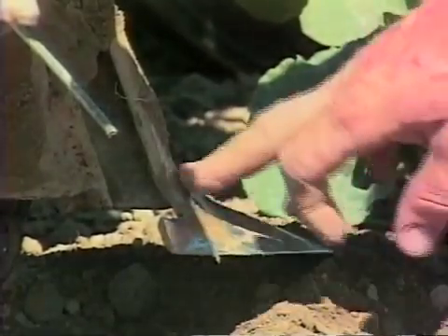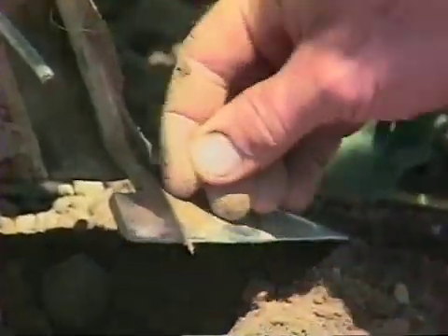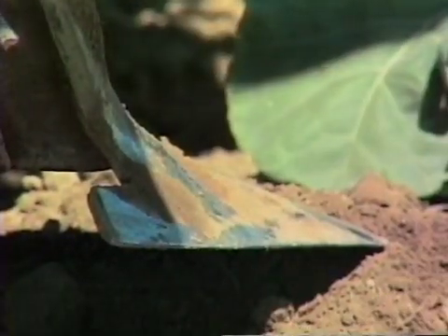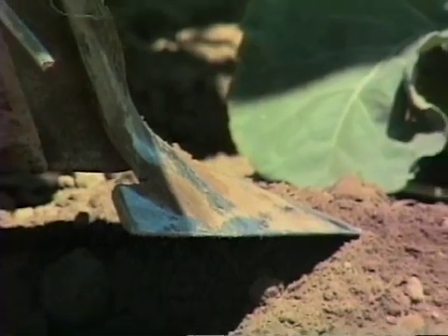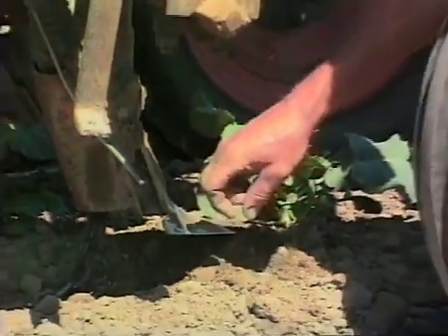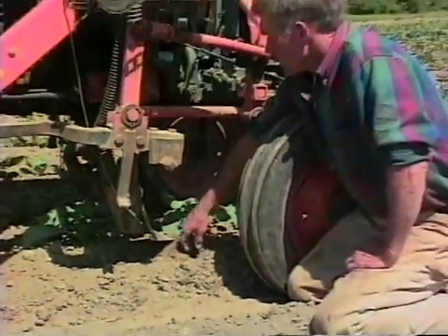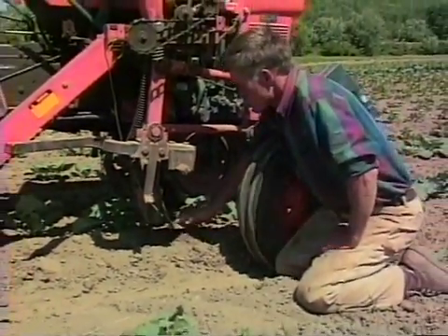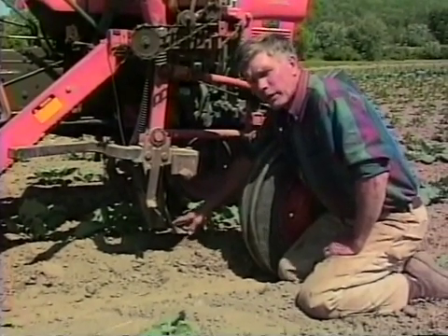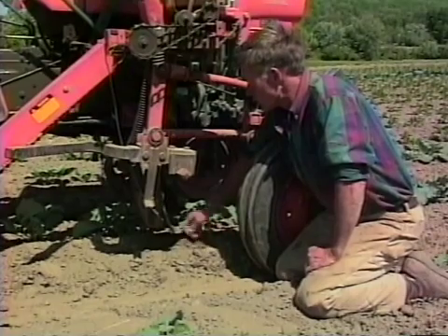I want to talk about these cultivator sweeps and what they do, but when I look here I see something that reminds me of something very important. You should never let your cultivator sweeps rust, and I always do because I seem too busy to clean them up. They'll rust literally overnight because of the acidity of the soil or something. Once they rust, the dirt doesn't slide smoothly over the cultivator — it boils over, so it doesn't do nearly as nice a job of cultivating.